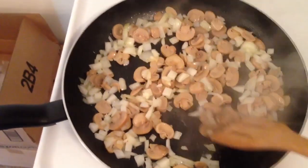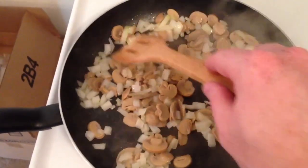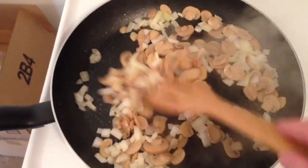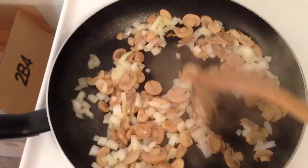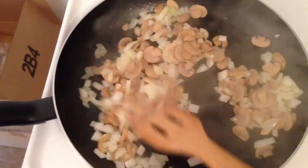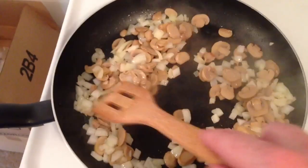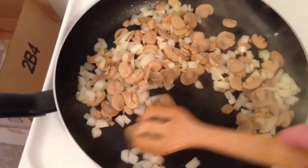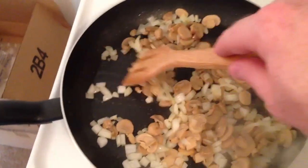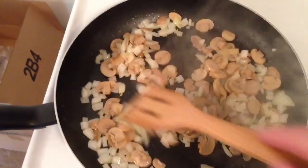I went ahead and threw in the onions and mushrooms. I threw in some butter with these and I'm just kind of letting them do their thing. There is nothing better — nothing smells better than cooking onions; it is just a wonderful smell. This dish goes back to my childhood, very Midwestern comfort food. My grandmother would make it and we would go up there and eat it, and of course we would bring home a bunch of leftovers, and I would just continuously eat it for the rest of the week.